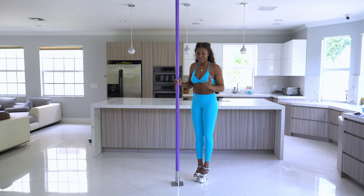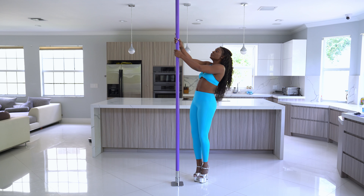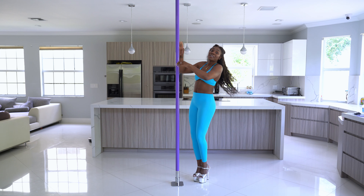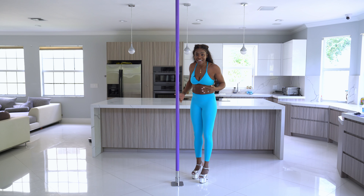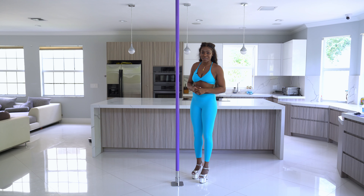Don't get discouraged. I remember my first time getting on spin pole — I was just out of control and I was so sore the next day because I spent the whole training session just holding on for dear life. Every time I would get on the pole, I felt like I was just holding on. And even though I didn't do anything, I was so sore. So don't get discouraged when you're starting spin pole. If you just stay consistent, you're going to see how fast you progress.